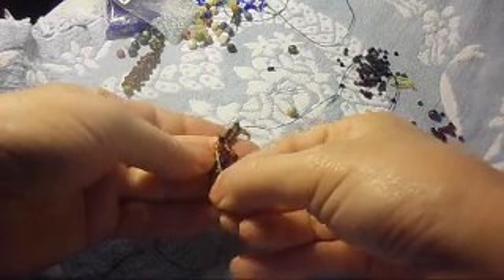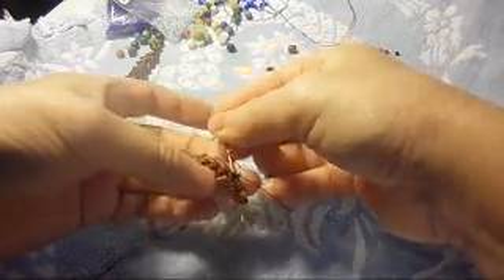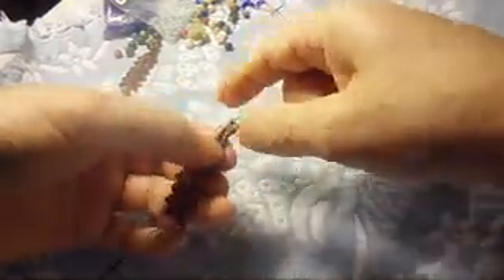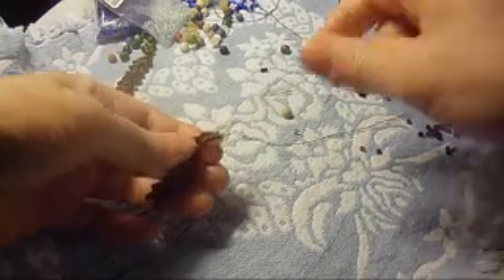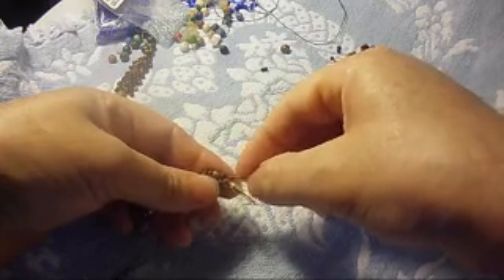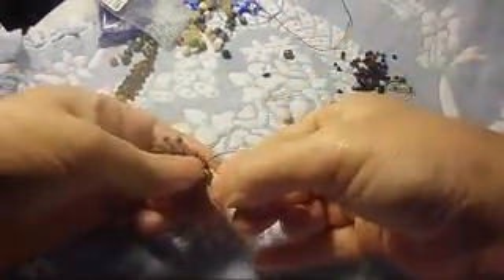We pass the needle through these other ones over here like that. Now pass the needle into this other side, and through the hook, through the hook, and then through the other six on the other side. I hope it's going to let me because I have a knot right there — remember. Let me see about that, yep.